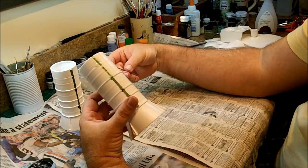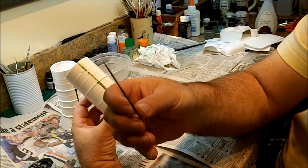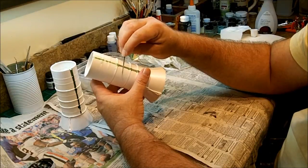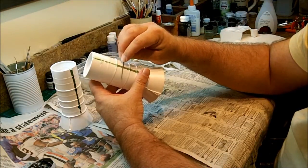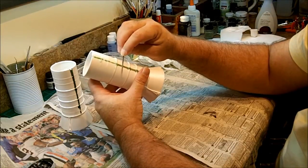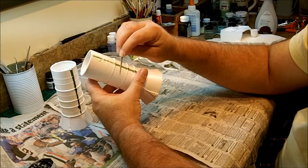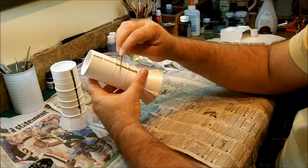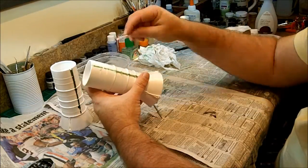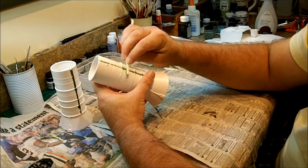For that I'm having to use something a little more aggressive. This is one of the microfiles I talked about before — this is a square edge one. With this I can get in very close and carefully to these little horizontal ridges. Then I can come back with the sanding stick and get the larger flat areas.